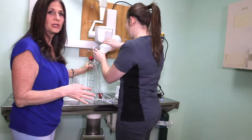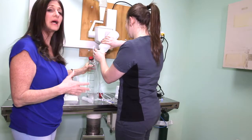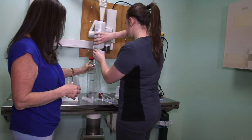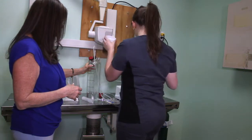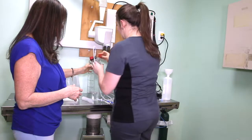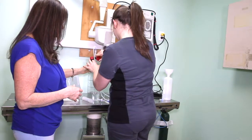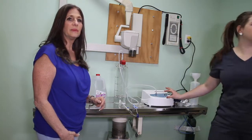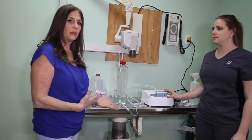One of the wonderful things about this procedure is that it is a technician duty — this does not require doctor time. We're going to let this run ten minutes and then it will be ready to use.